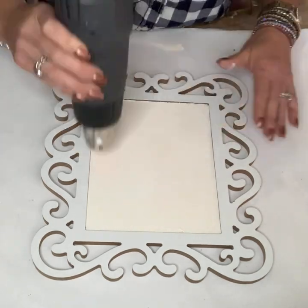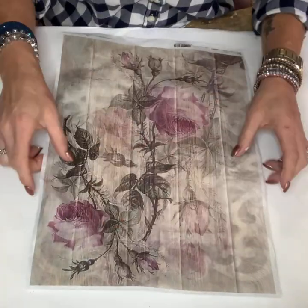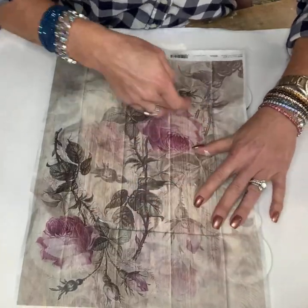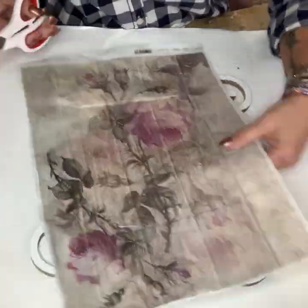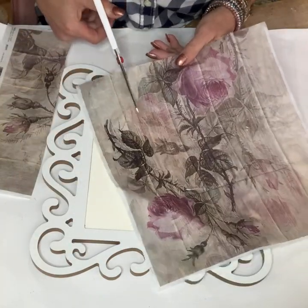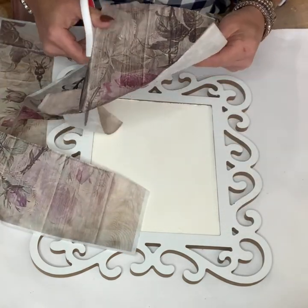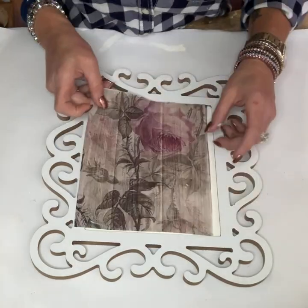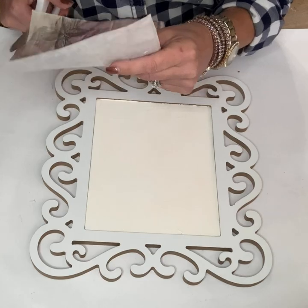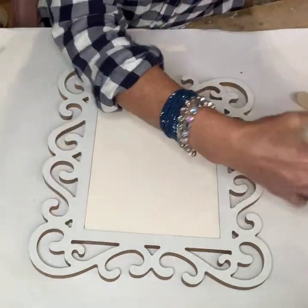Once I had that nice and dry, I took some paper — a really pretty floral from the Decoupage Queen. It is a rice paper, it's super easy to use, and if you love to decoupage, this paper is so easy to work with. I do have it linked over on my website for you to find. I cut it out to the space on the inside of the frame and I simply Mod Podged it on there after getting the size done correctly and fit just right.